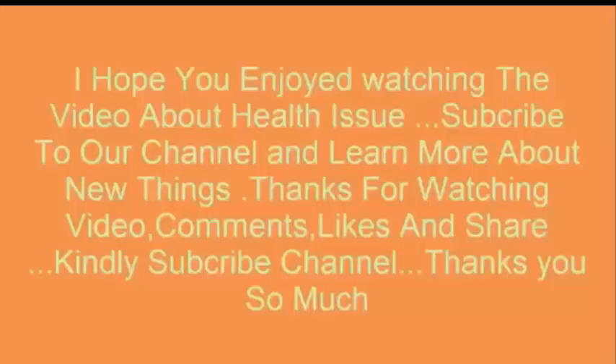If you enjoyed watching this video about health issues, subscribe to our channel and learn more about new things.